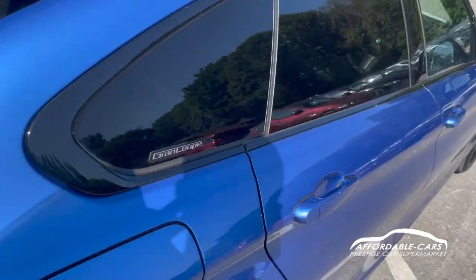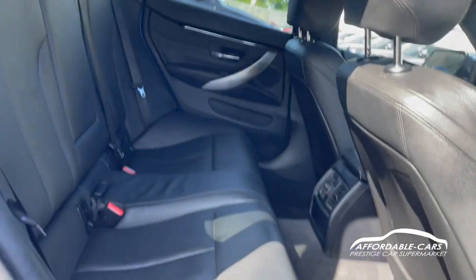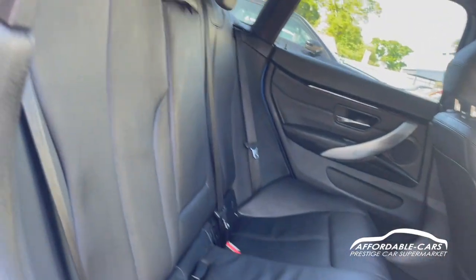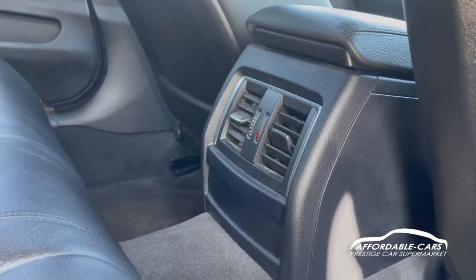If we go into the interior of the car, you can see we have the gorgeous full leather interior with nice stitching going through and very comfy seats — you can fit three people in there comfortably. You also have climate control which can be adjusted in the back through the fans.